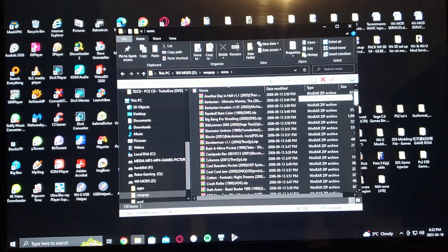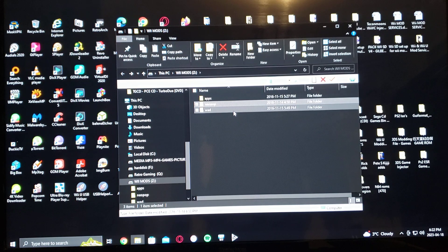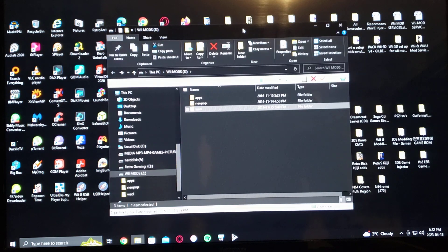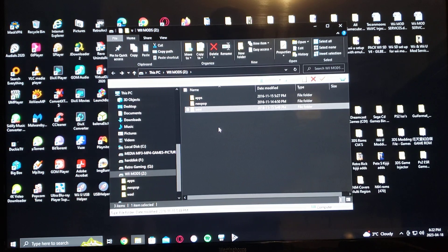My ROMs are in zip format. There's about 130 — I think that's the whole set. The WAD folder has the channel for you to install. That's basically it, pretty easy to install. If you have any questions or comments, put them down below and on to the next video. Thank you.